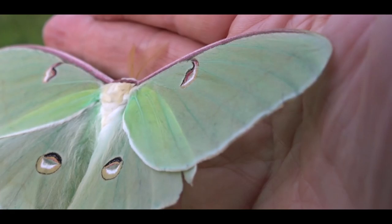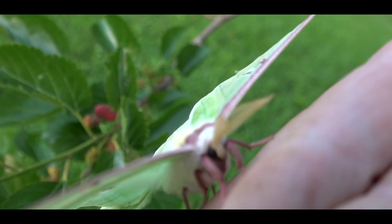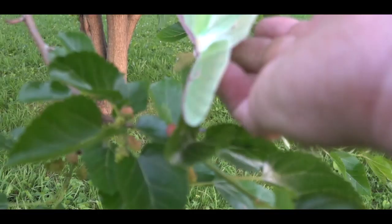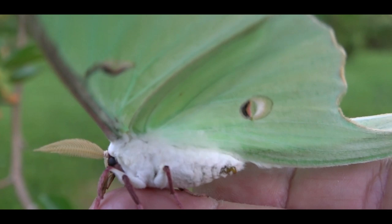Luna moths have really sticky feet — this one is clinging to my finger. Since he's hanging on so tight, I'm going to take the opportunity to photograph his head up close. Unlike butterflies, this moth has no eating parts whatsoever — it can't drink nectar and doesn't eat at all.